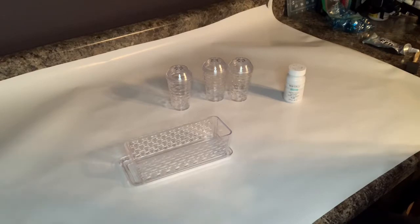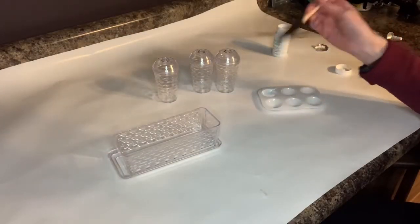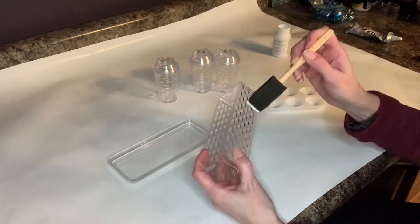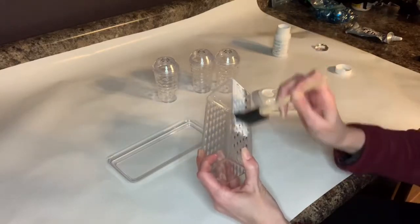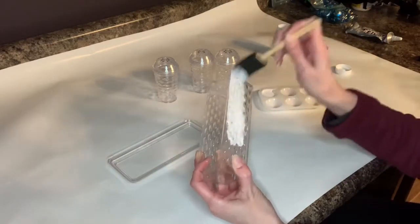I opened up my chalk paint. I've heard that the foam brush works best, so I am going to start painting the butter dish with the chalk paint and we're just going to see what happens.